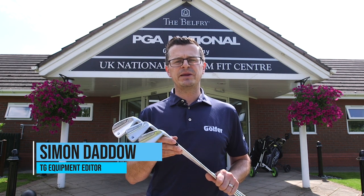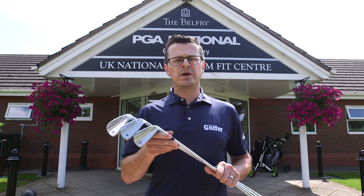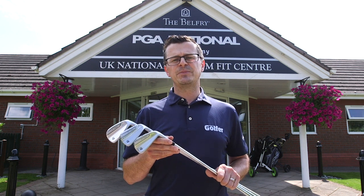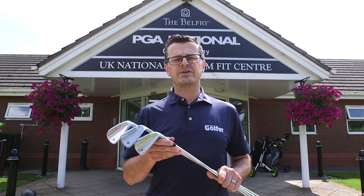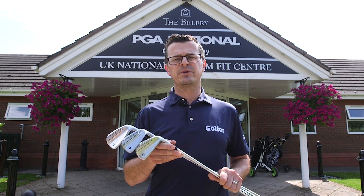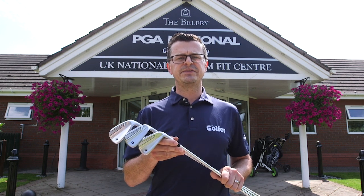We're here at the Belfry and we've been able to get our hands on the new TaylorMade P790 irons. We're going to put these up against the TaylorMade M5, P760s, and the previous P790 and show you how they all compare. I'm going to head inside now and put these in our test pro's hands, Neil Wayne, and then I'll tell you a bit more about how these have been updated for 2019.